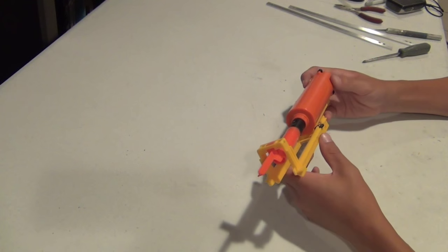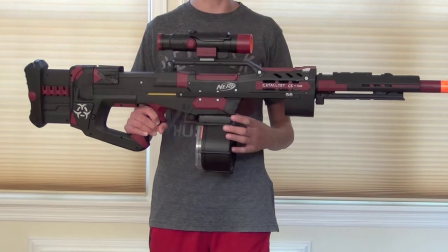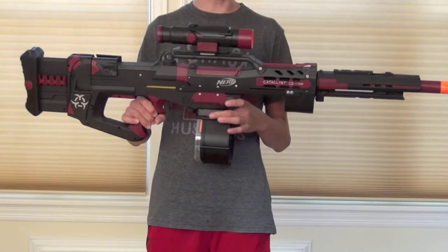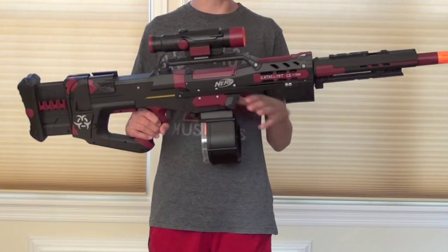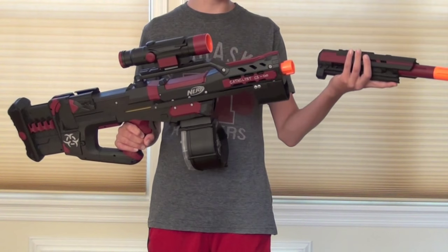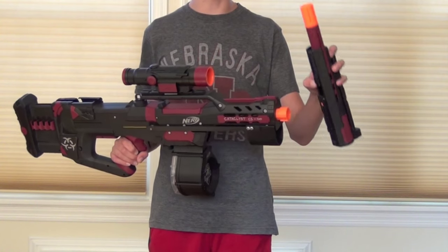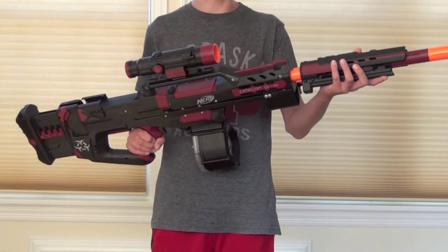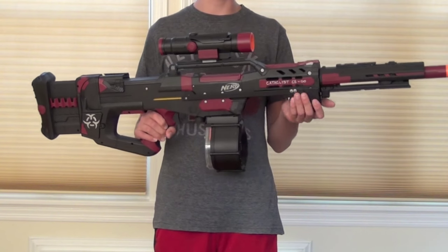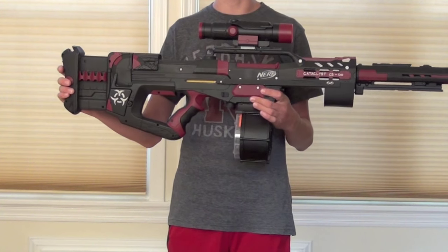This is my Nerf Longshot for a commission. I'll go over all of the internal modifications, the paint job, and show you it firing. Not really a mod, but this is a Longstrike barrel which remains detachable. There's an orange tip on both the Longstrike barrel and the Longshot just for smooth functionality and safety. Also a shotgun foregrip, and an integrated Firefly stock.